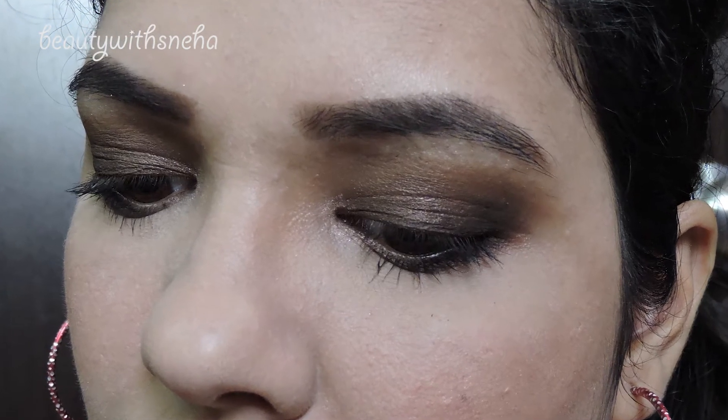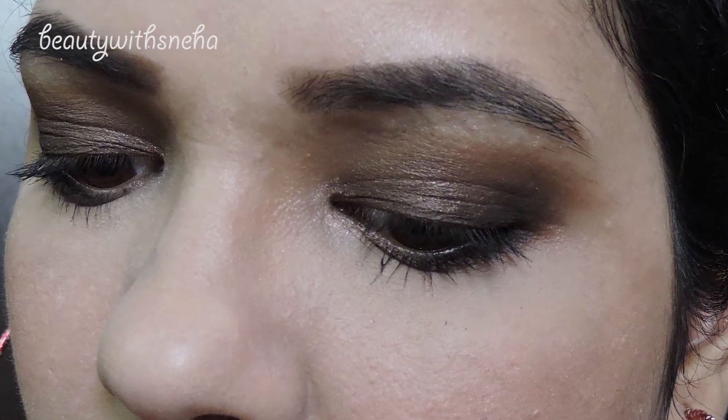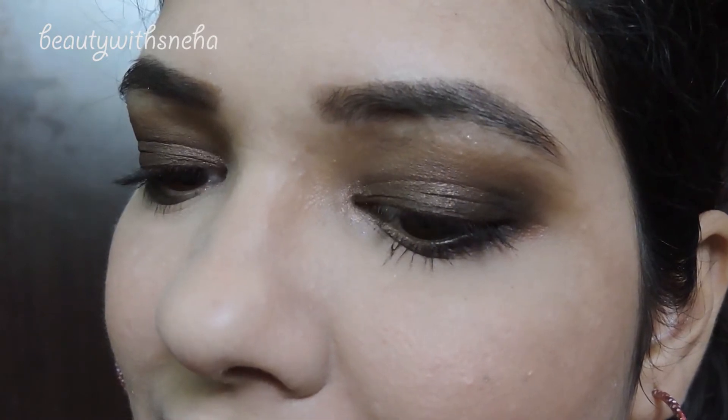Hey guys, welcome back to my channel. Today I'm going to share with you a brown smokey eye look. If you're scared of pulling off a black smokey eye, brown is a perfect color to go for as it won't look too harsh, but it still can give you that sultry smokey effect.